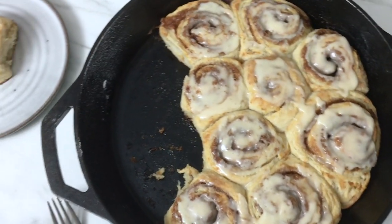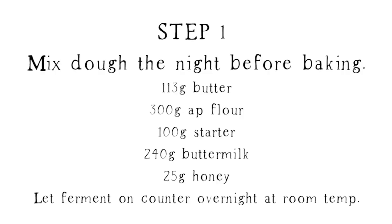The good thing about sourdough cinnamon rolls is that this is a good way to use up your sourdough discard. Whenever you feed the starter, instead of composting that or throwing it away, you can use that to make these cinnamon rolls.